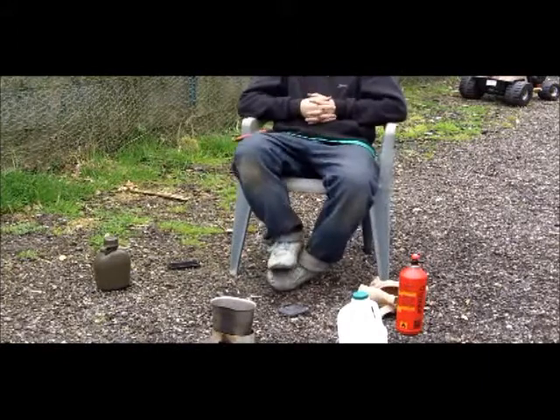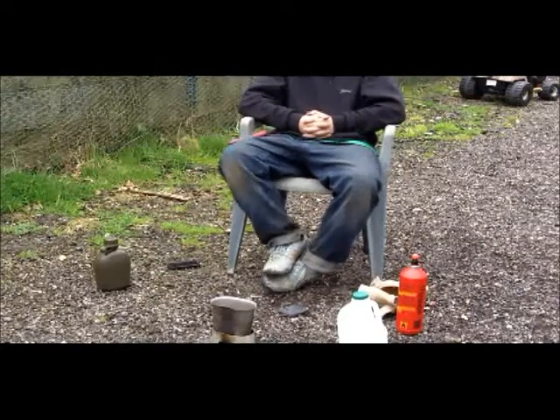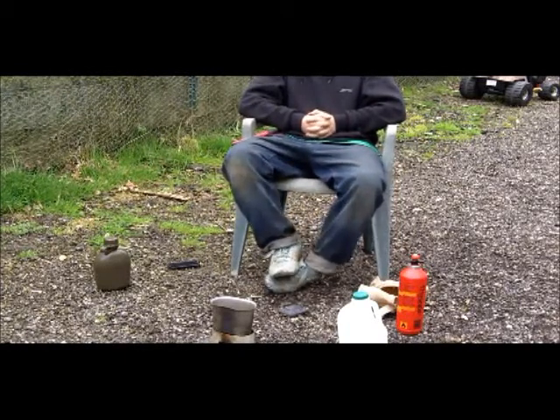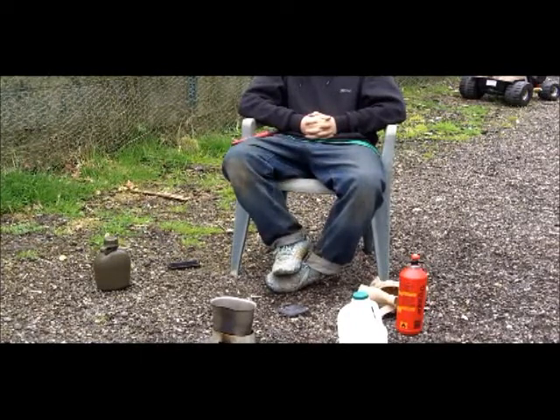Hi guys, sitting outside my house - this is actually one of my favorite things to do. A lot of people might think you've got to go to the woods to do bushcraft, but I completely disagree. One of my favorite things is just getting my trangia or my USGI out and sitting outside my house, having a brew - just get the milk, get the tea bag. Done a little mod today, done quite a bit of bushcraft without going to the woods.